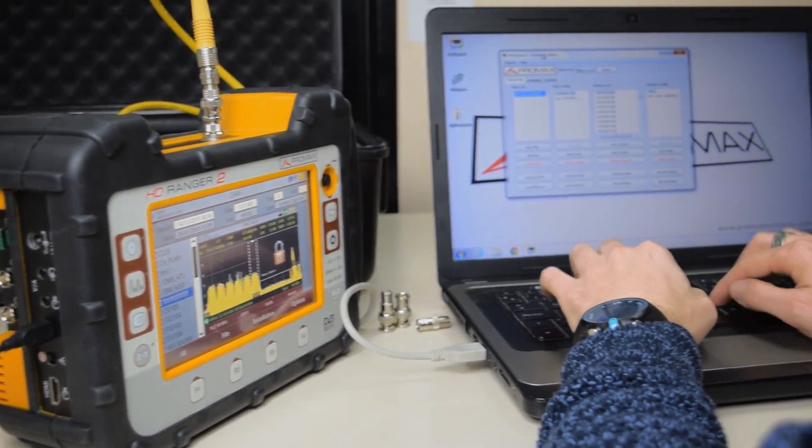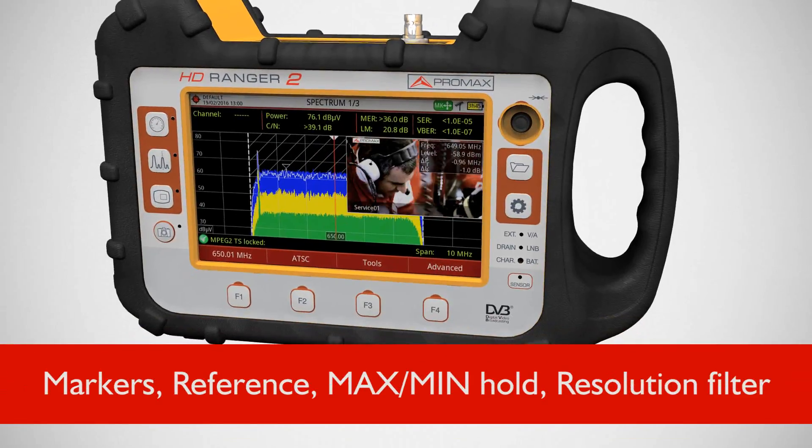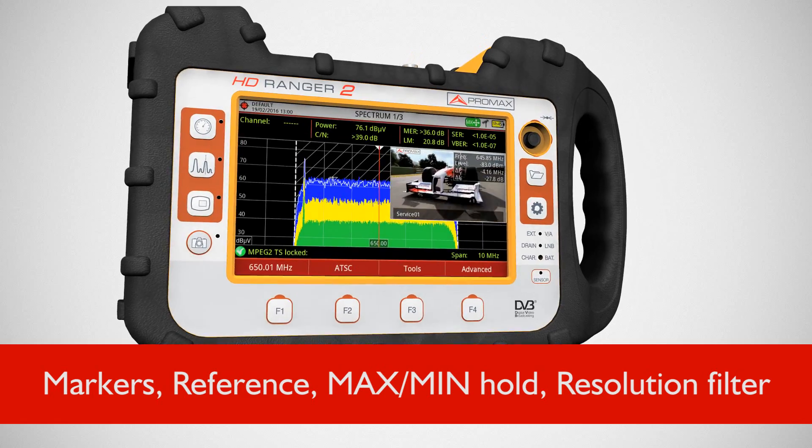Download stored images and data and whip up a report later with a USB connection. Delivering a professional spectrum analyzer that goes faster than ever thought possible, with more control and optimization that adapts to you.